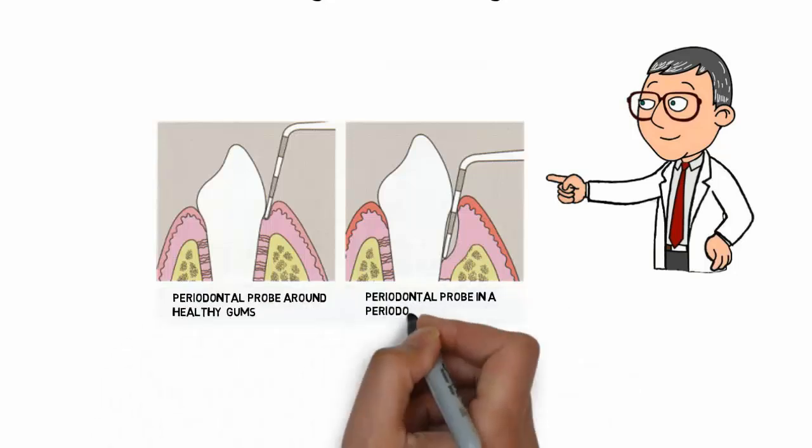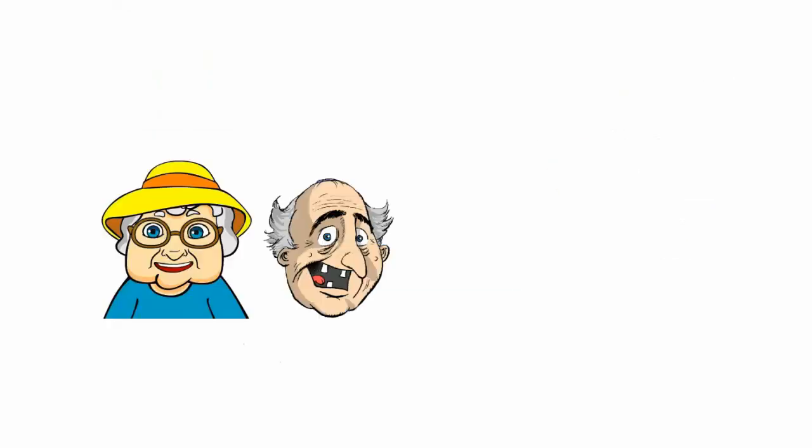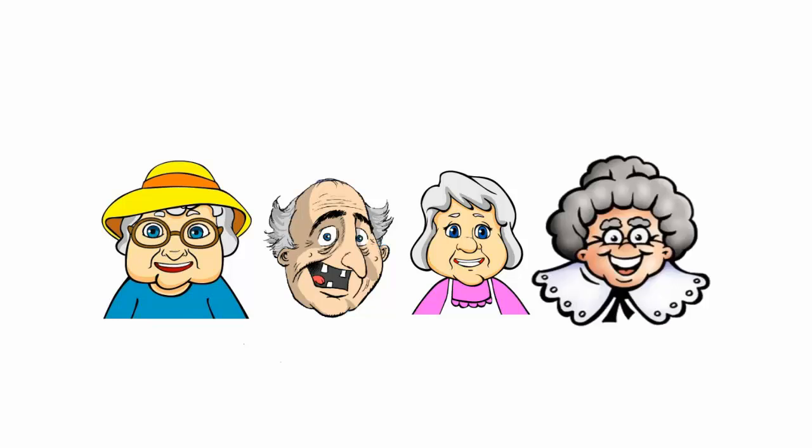If your dentist does not take these measurements, it is time to find a new dentist. Gum disease is responsible for being the number one cause of tooth loss.